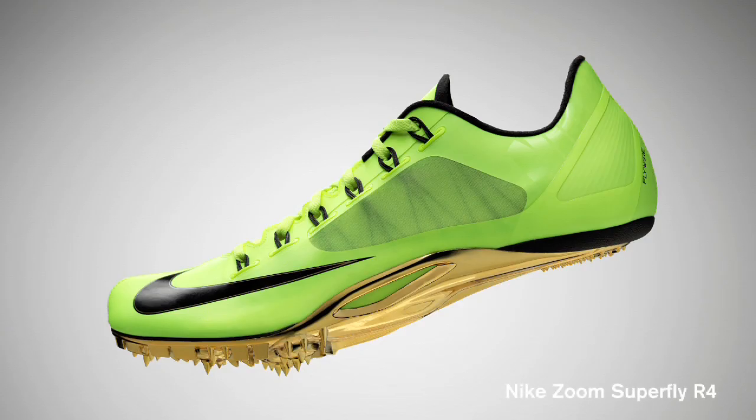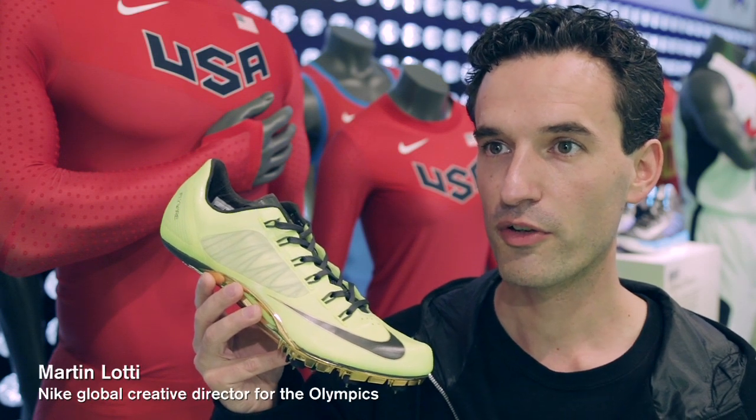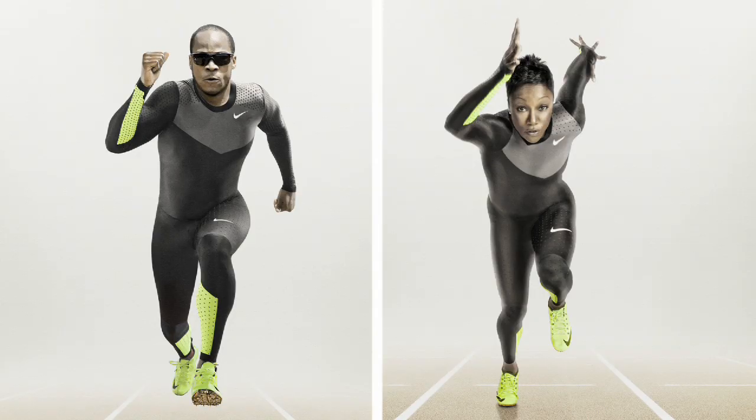The Superfly R4 is the latest generation of our sprint bikes, which is used in 100, 200, all the way up to the 400 meter. It's all about explosive needs, so it's about being light but supportive all at the same time.